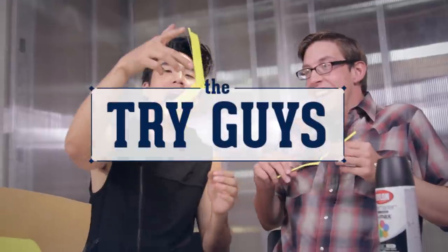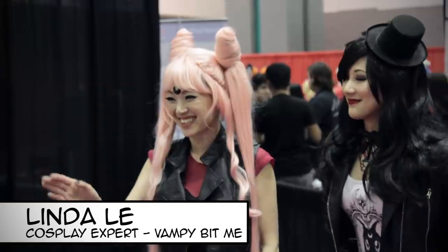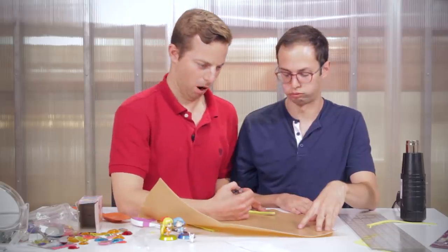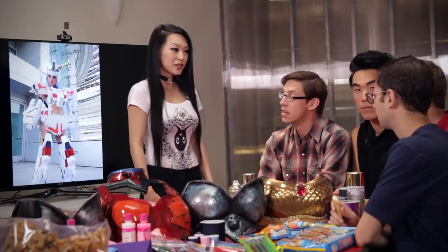The Try Guys Try Cosplay Episode 2: The Try Guys Make Sailor Moon Costumes. My name's Linda Lee and I'm a cosplayer. Something like this took me about 700 hours. What?! 700? What are the basic things you need when you start construction? Generally we use things like Worbla. At least know how to sew a straight line. Hot glue is really great for foam. You guys should definitely feel some pressure. All right, let's do it!